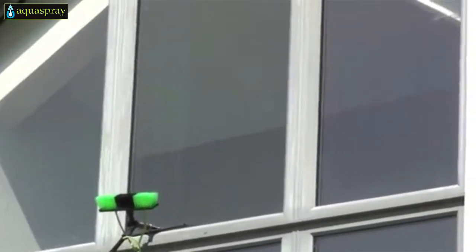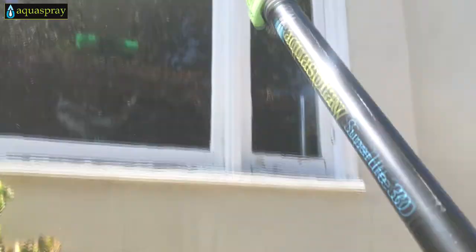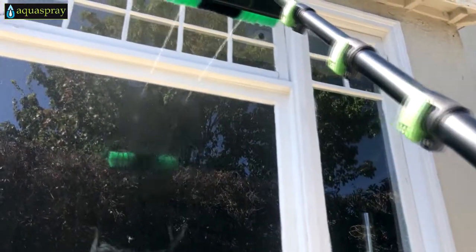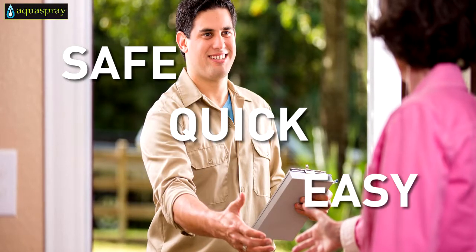For even more convenience, you can choose our double gooseneck adapter, which allows you to add a squeegee. The AquaSpray water-fed pole system lets you do a typically tough and time-consuming job safely, quickly and easily.